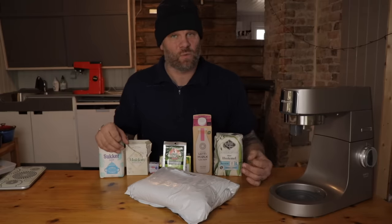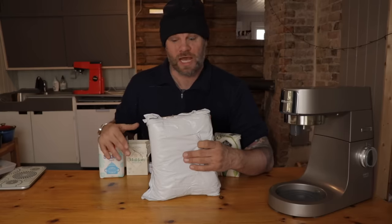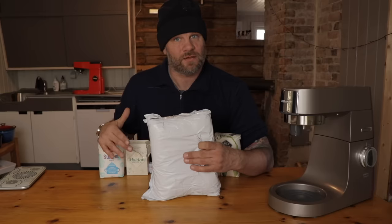A viewer who is a Carhartt salesperson saw that video. She doesn't have time to test all the clothes herself, so she asked if I wanted a pair so that I can test it and let her know what I think. And I'm gonna do that.